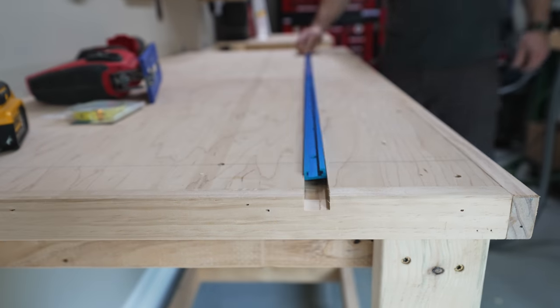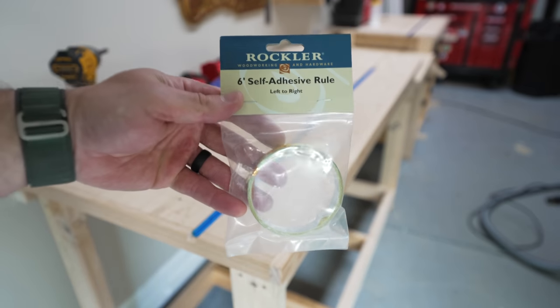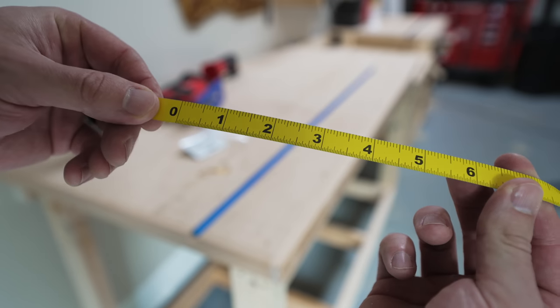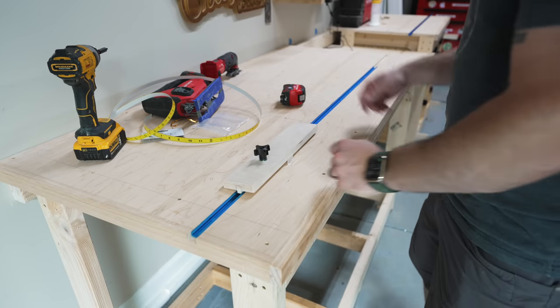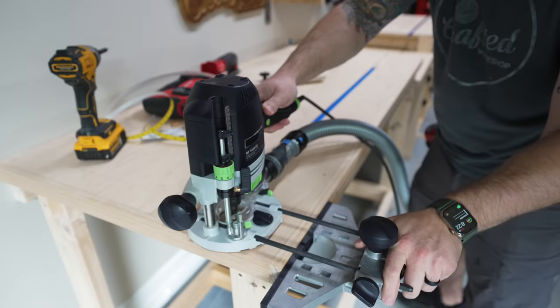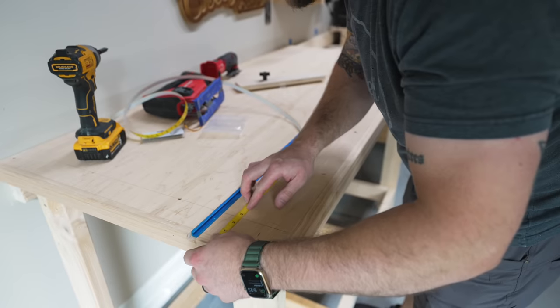I finished up the routing, and the T-Track groove turned out pretty much perfect. Next I needed to route another groove for the Rockler peel-and-stick measuring tape that I'm using with my stop block. I used a simple stop block I built for reference on where I needed to route the groove — this groove was only about a sixteenth of an inch deep, just to keep the tape from wearing out over time or edges of boards from catching on the edges of the tape.